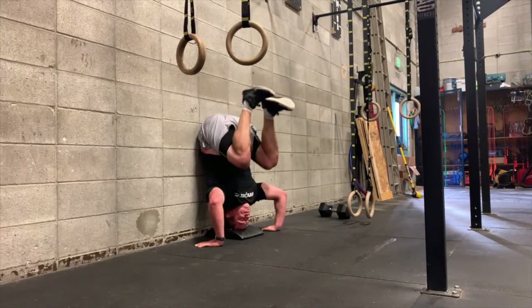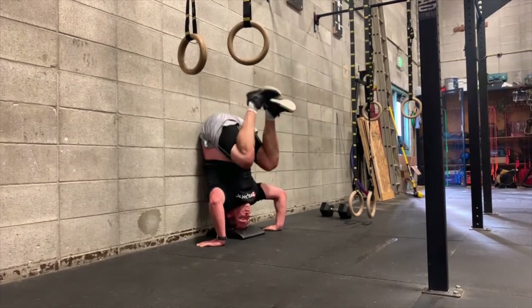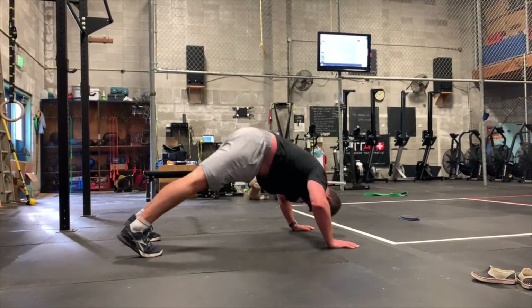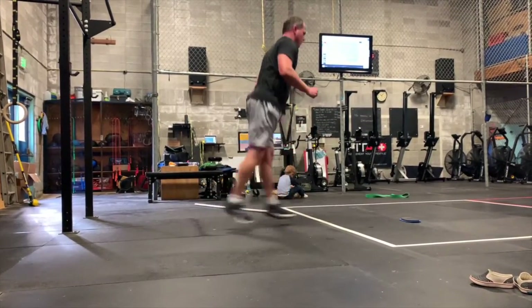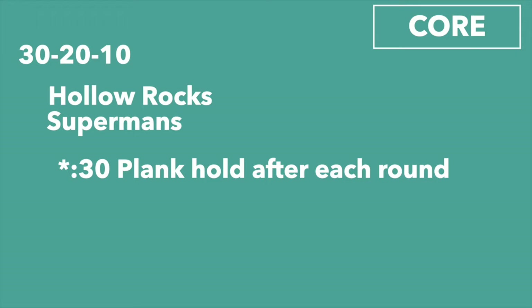Then you'll do 10 handstand push-ups — find a wall. These can be kipping push-ups or strict push-ups, however you want to do them. If you can't do handstand push-ups, you can do pike push-ups, and if you can't do those, just do normal push-ups. Then 10 jumping lunges — jump up and swing your legs back through. If you can't do jumping, just do a reverse lunge.